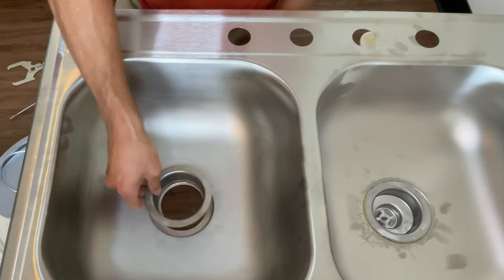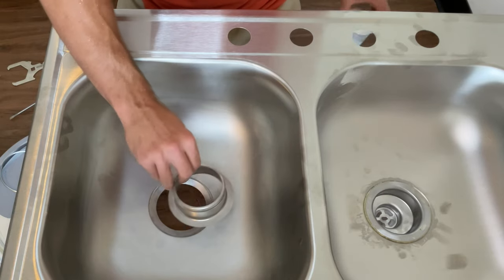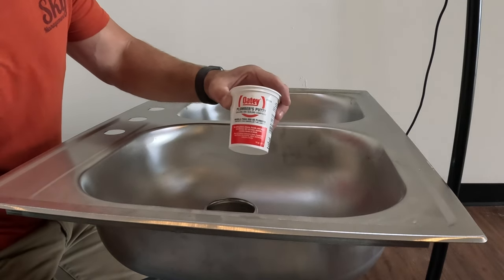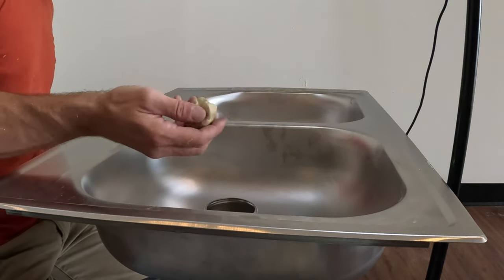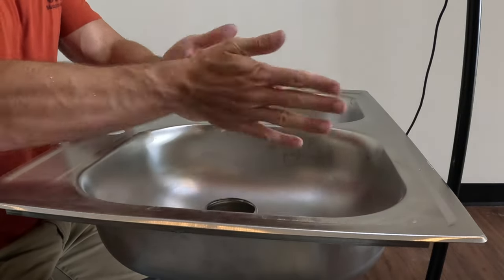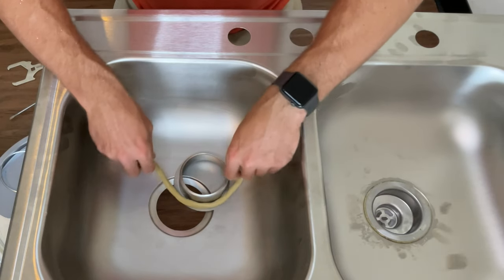With the drain assembly all taken apart, we can now drop the top of the drain down into the sink. To seal this we will use some plumber's putty. If you do not have any plumber's putty, I will put a link for it in the description of the video. To apply this, you'll take a nice sized chunk and roll it into a nice little play-doh snake, then wrap that around the drain piece.